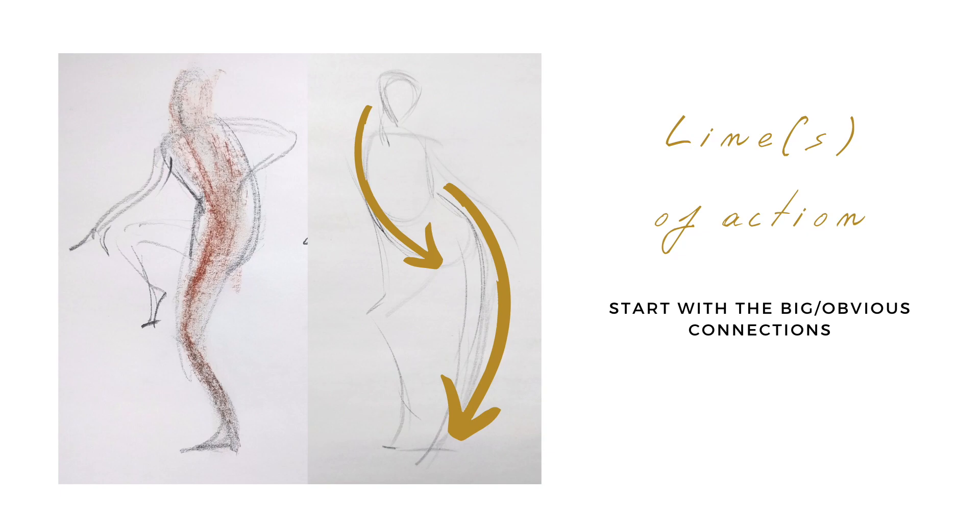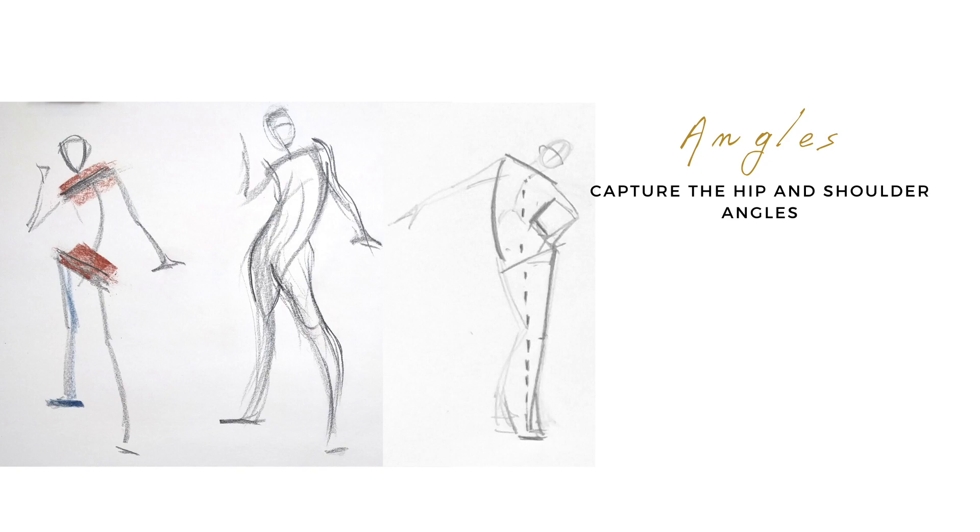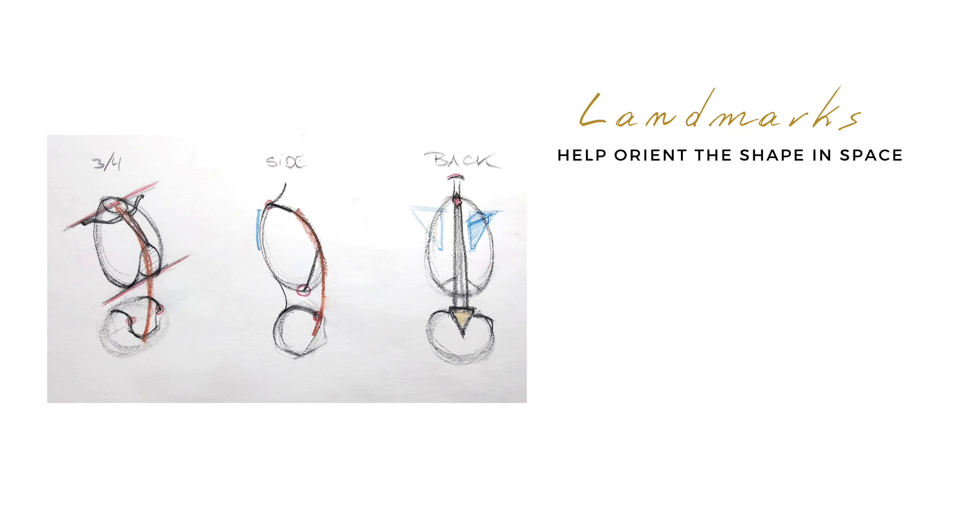Stay tuned because in this lesson we'll get to the root of what's at the core of a good gesture, so you can create your own gestures with more confidence. If you're excited for this lesson, give it a like and subscribe. My name is Carolyn Peters and I live and breathe all things drawing. If you're interested in mastering drawing yourself so you can create personally meaningful artwork that is your own, look in the description below — there's a link where you can find out how to study with me.